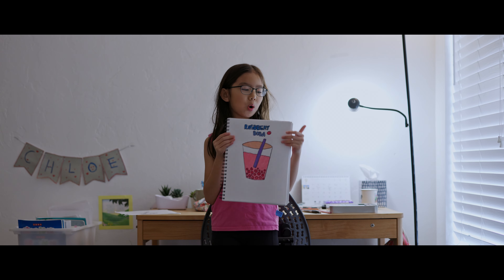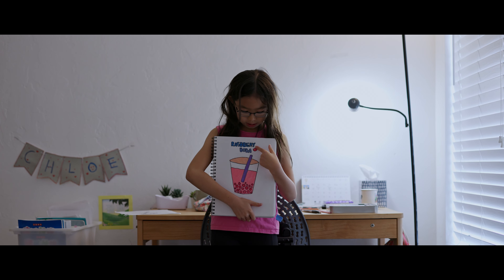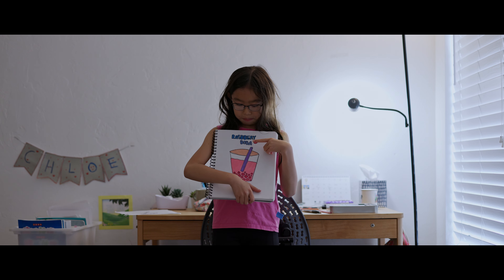This is my boba drawing. I write the title, which is raspberry boba.